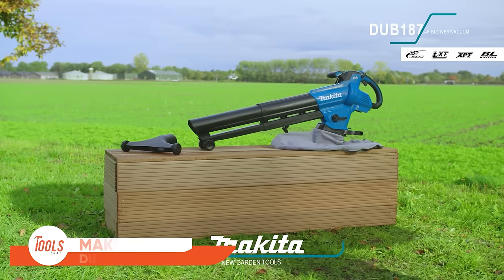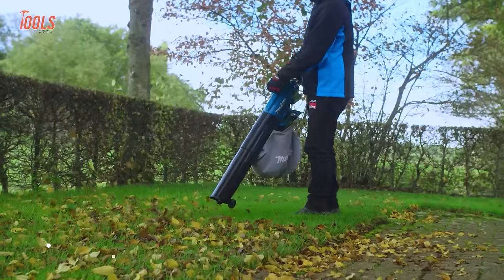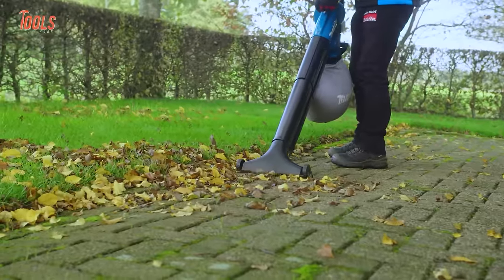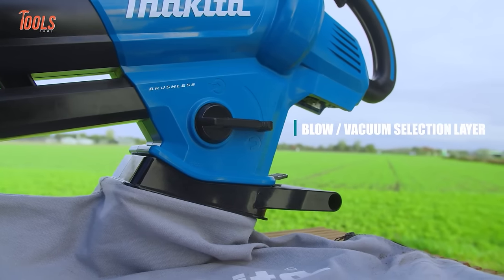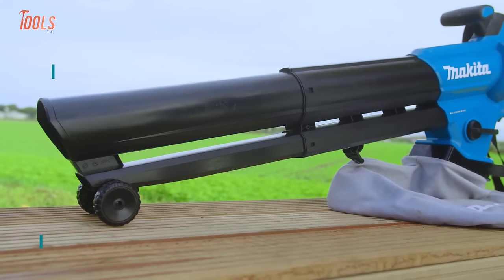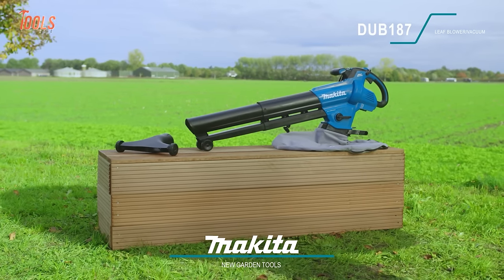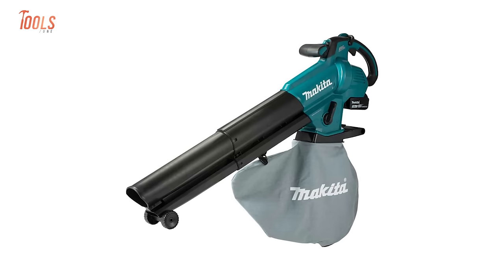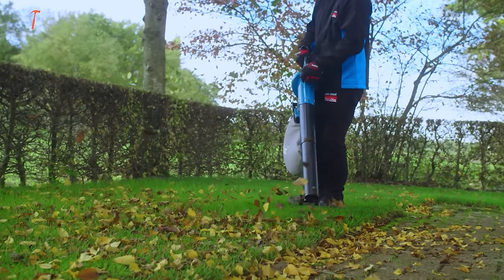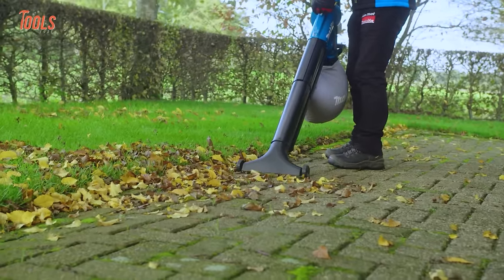The Makita Dub 18718 VLXT blower stands as a versatile and efficient outdoor tool. Equipped with a powerful brushless motor that enhances battery runtime and ensures a long service life, this cordless blower features cruise control with a variable speed trigger for precise control. Its dual functionality as a blower and vacuum adds to its practicality, offering users the flexibility needed for different outdoor tasks. The incorporation of shredder blades for mulching further enhances its utility. Whether you're tidying up leaves or maintaining outdoor spaces, Makita's Dub 187 provides a seamless and powerful solution for a range of landscaping needs.